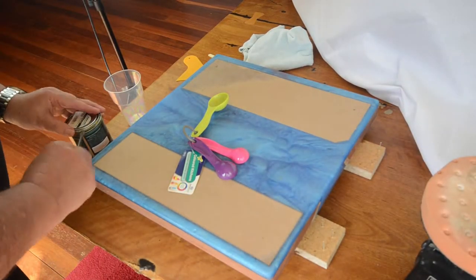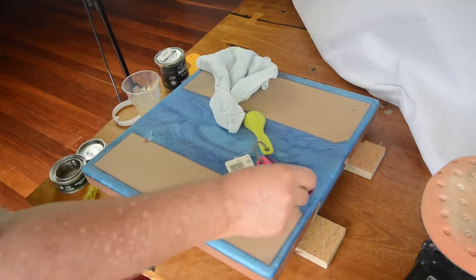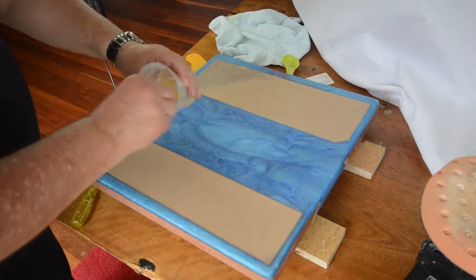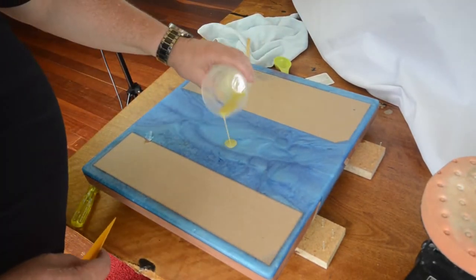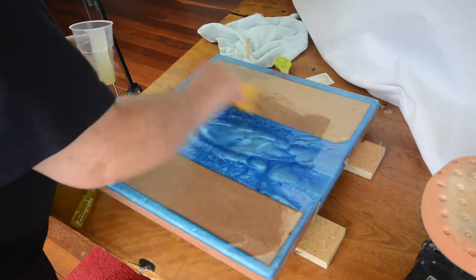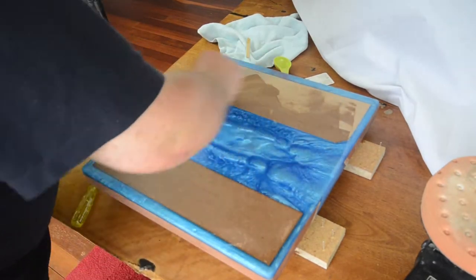Here I'm mixing up the finish — I'm using Rubio Monocoat. This is the first time I've used it and I've seen a few other people on YouTube make good use of it. The finish it gives is just awesome, though it's bloody expensive. Those small tins, about 370ml, add up to around a hundred dollars Australian. I think I used about 60ml all up to do the whole tabletop, so it does go a long way. Spreading it with a scraper really makes it go even further.